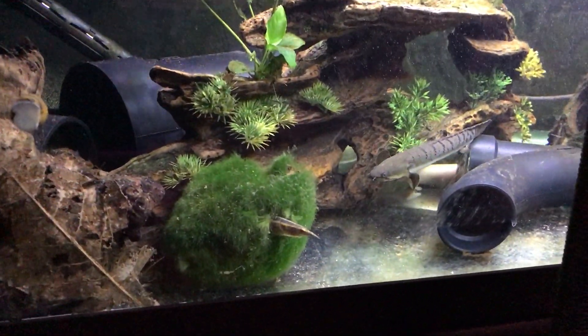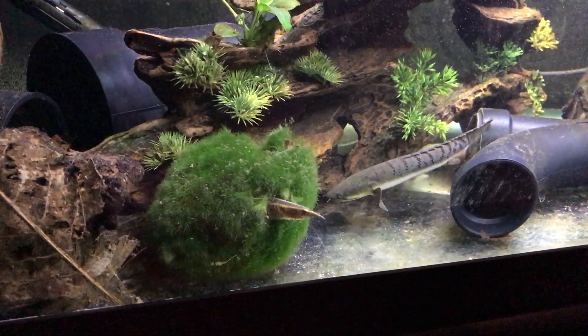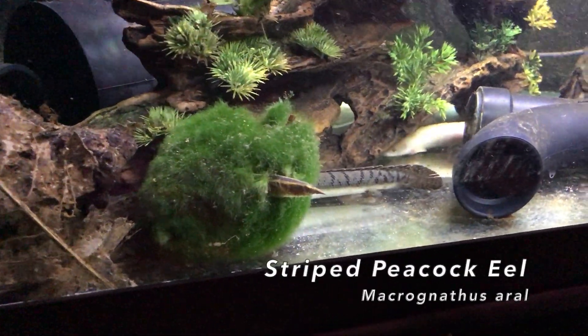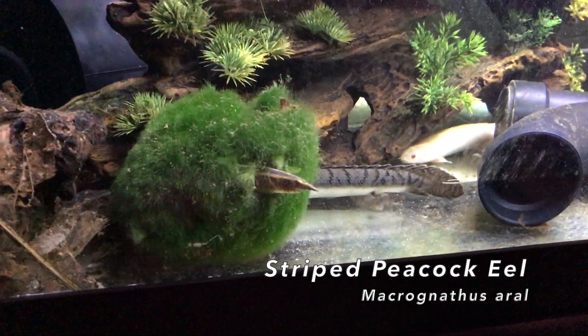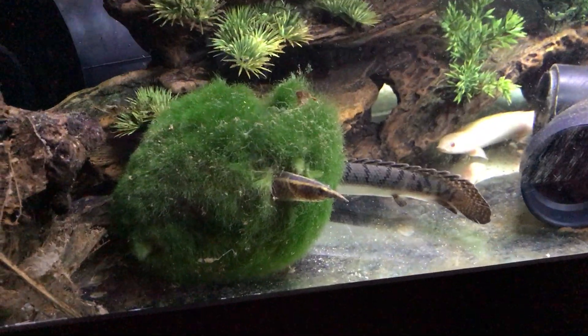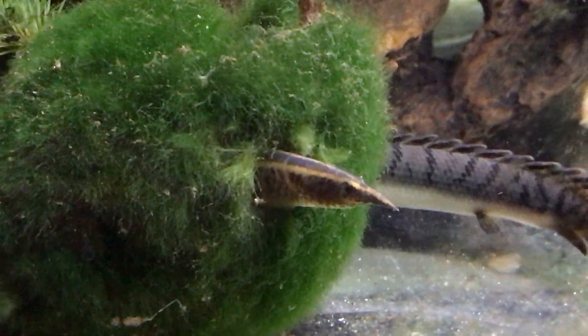I just wanted to show you what my spiny eel did to my moss ball — he's living in it now. He just busted through it, his head is sticking out. It's so funny, such a cute little guy.